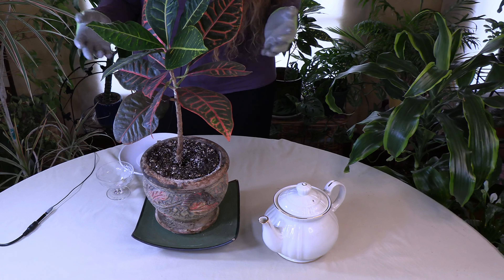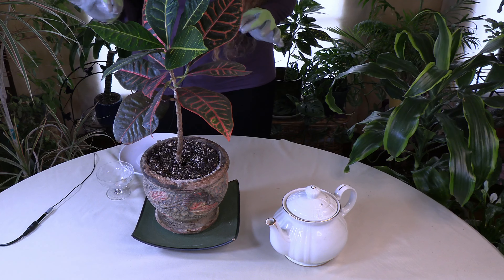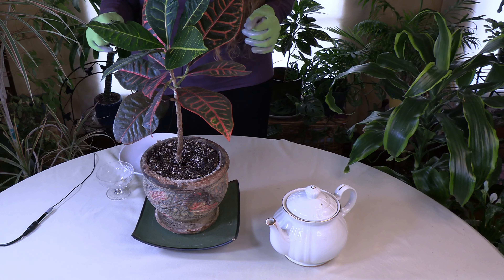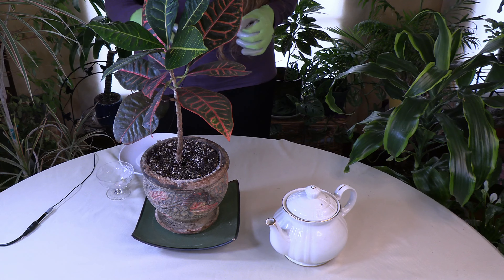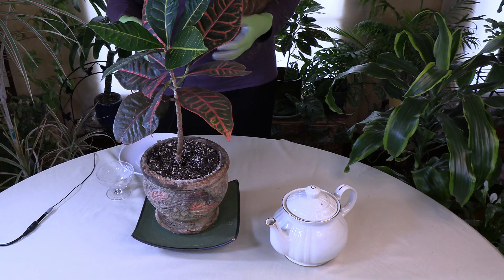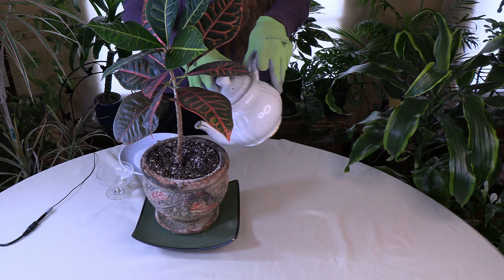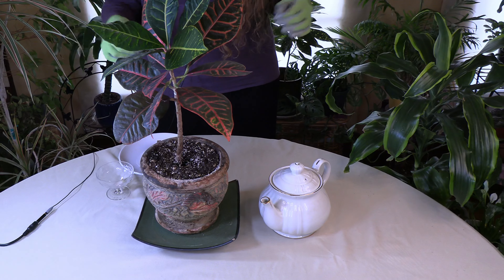There are various ways to do it. You can brew a pot of tea for your houseplants — use one to two tea bags, let it sit for at least a few hours or even overnight so it gets to room temperature. Warm is okay, and then you pour it over the soil and basically water with it.